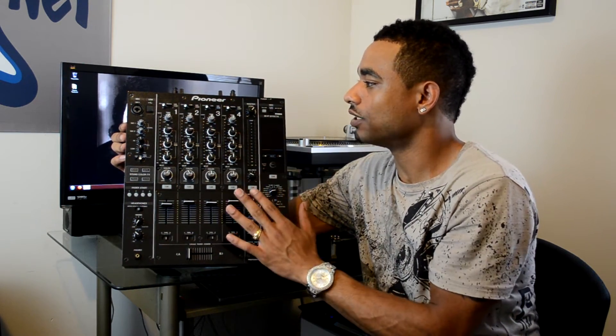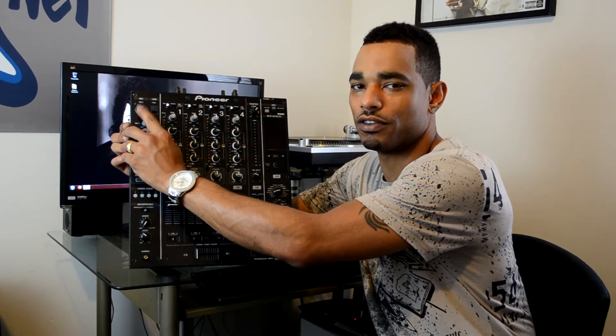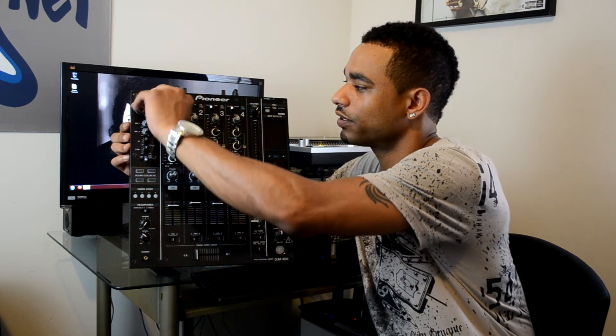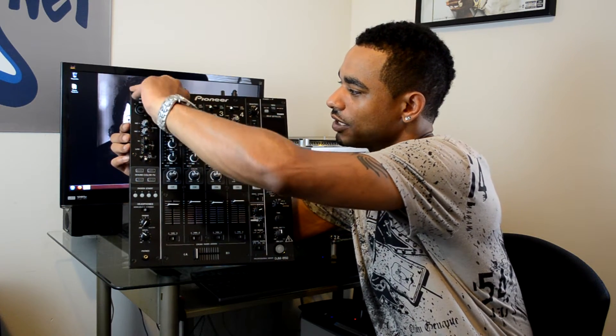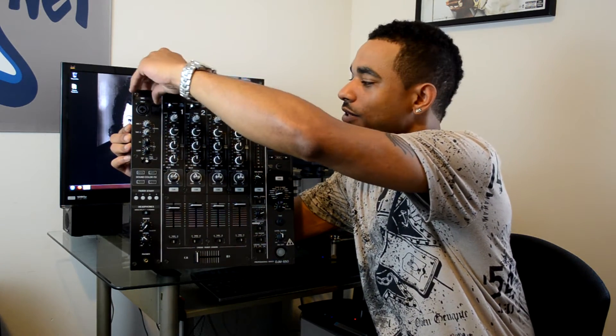We'll go into that in a lot more detail in our full video review. Right up top we have a microphone port — dual purpose, XLR and quarter inch. We also have a USB port here in the top left.